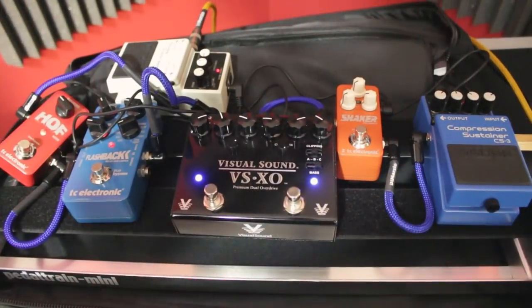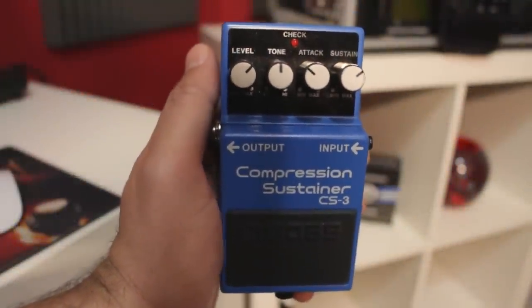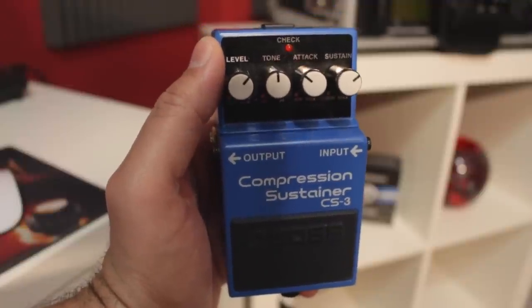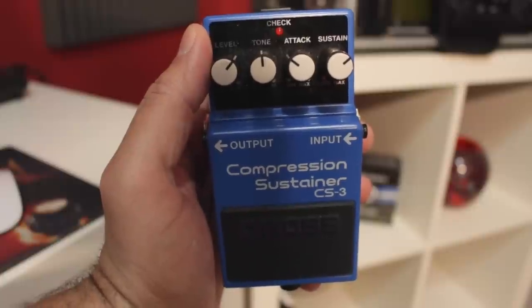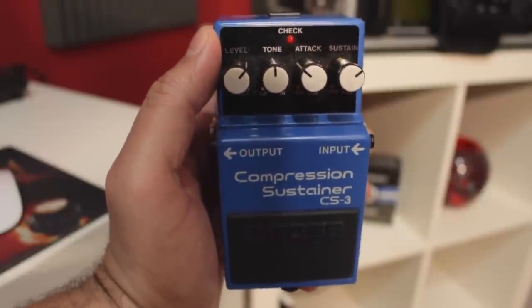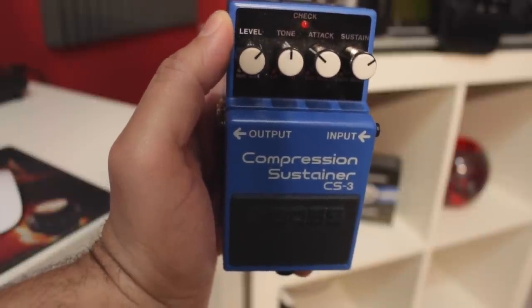Let's now try a few pedals. I'm going into my Boss CS3 Compressor Sustainer — I love that pedal. It just kind of adds a professionalism to the sound and tone. You don't have as much velocity control on your notes, but it smooths things out really well. I just love the sound that a compressor can add to your tone.